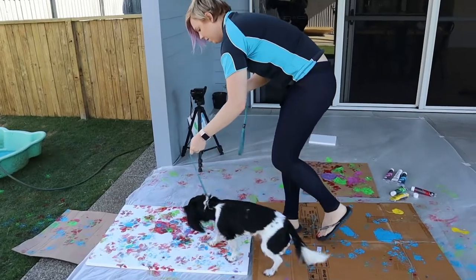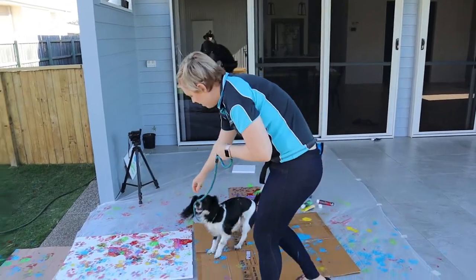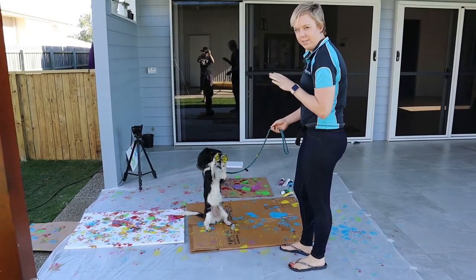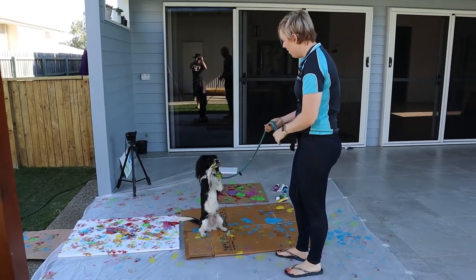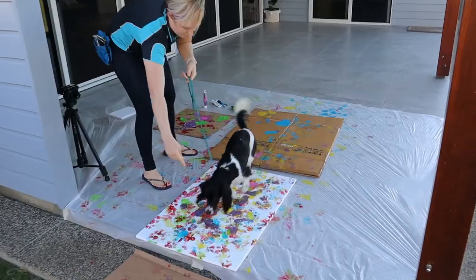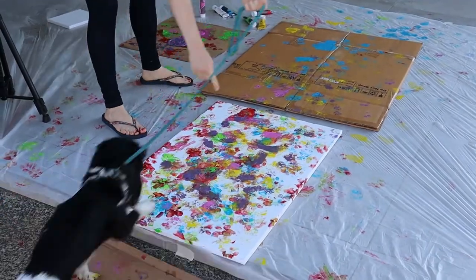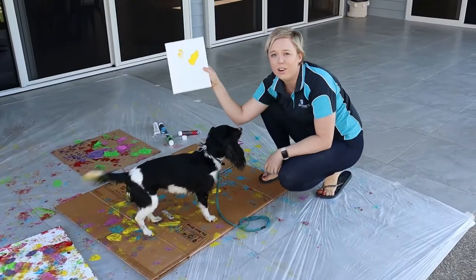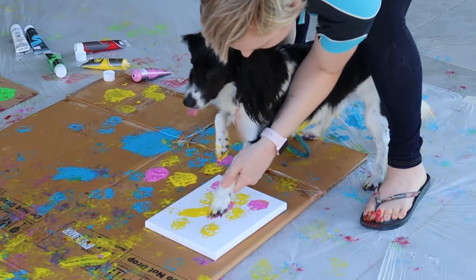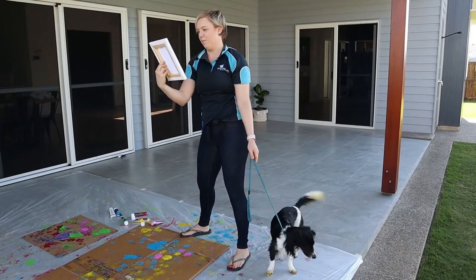Good girl. Good girl, this way. Again. Good. It's bringing some real brightness to the art. Good girl. This is so hard. Sit. Pretty good, right? Except for the big, horrible smudge in the middle of it.